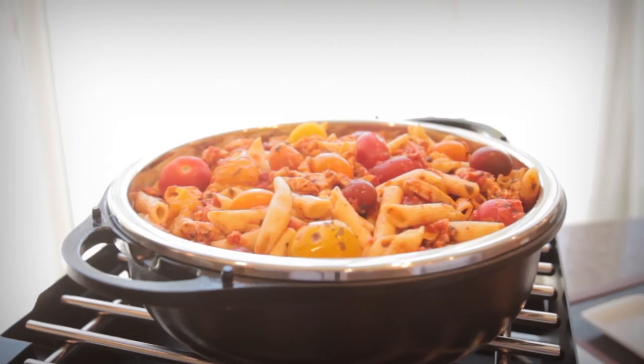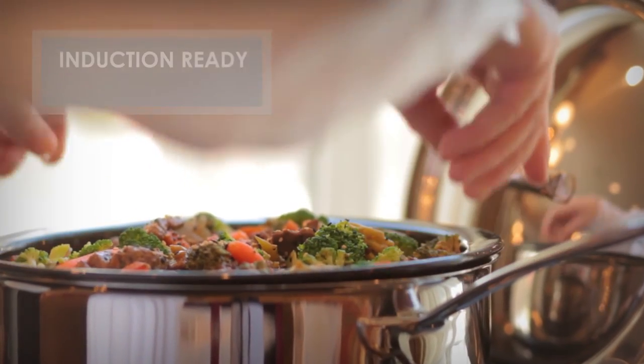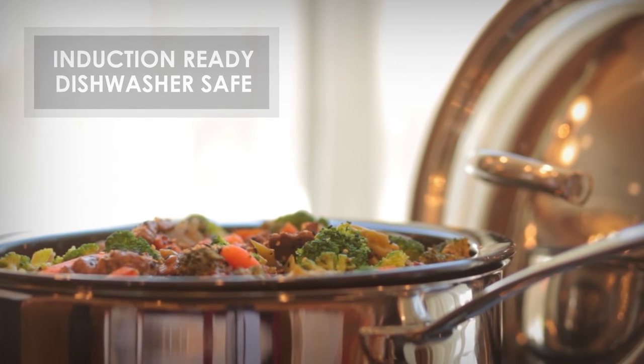It can even be used as a Dutch oven. Both the stainless steel and cast iron are induction and canned fuel ready, and can be cleaned in industrial dishwashers without fear.